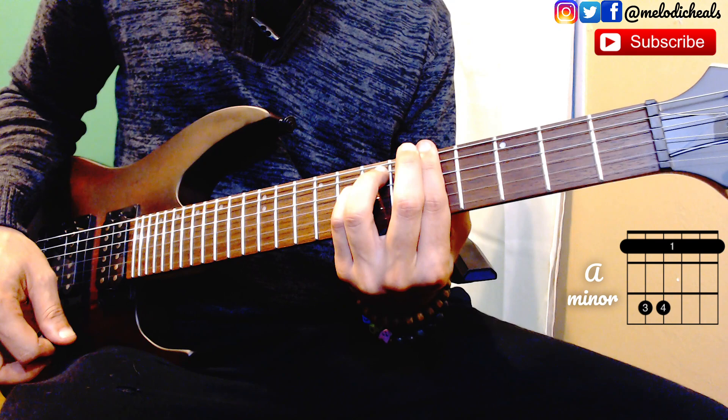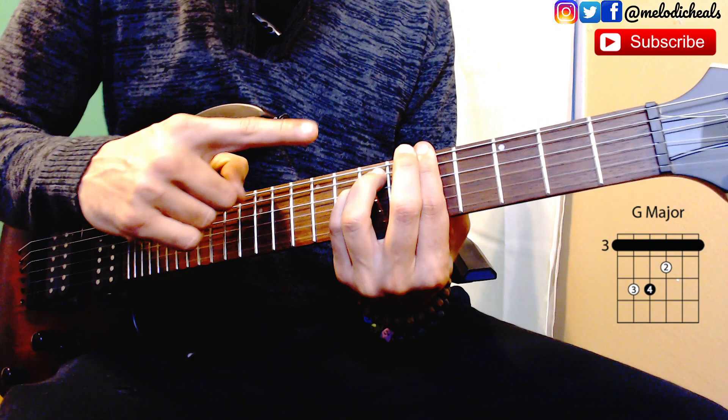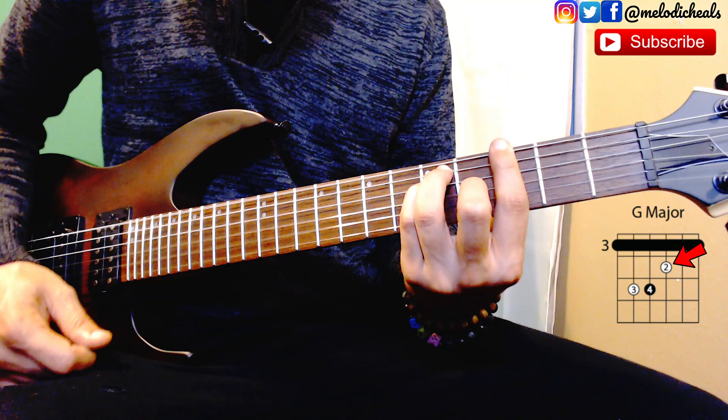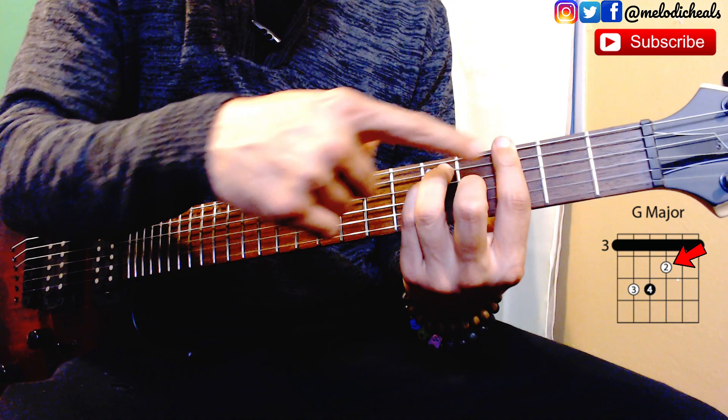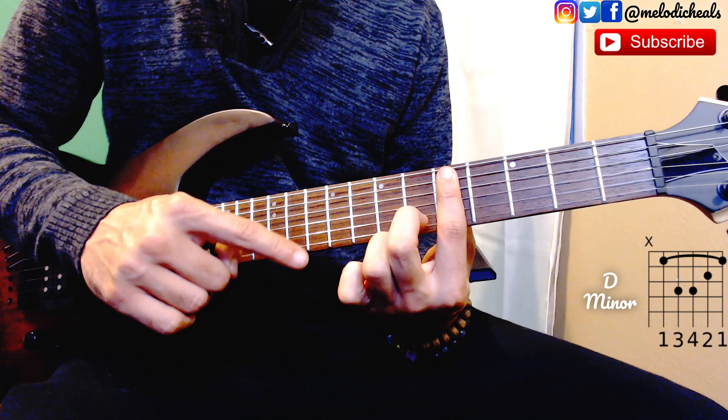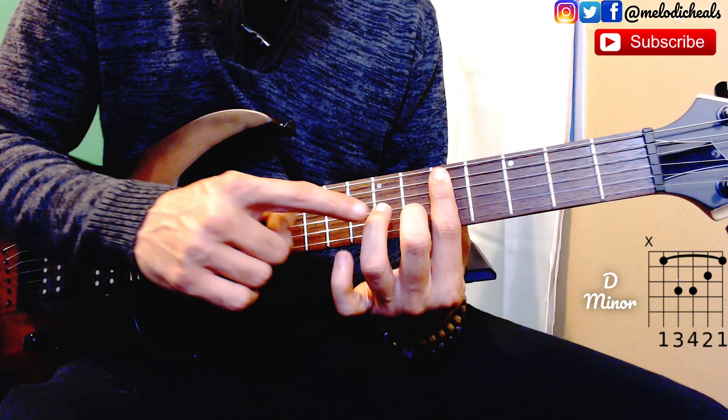Your second chord is going to be a G major. We're going to take this same shape and move it two frets back to the third fret, but this time we're going to add the second finger to the third string on fret number four — that's your second shape. Your third shape is going to be this exact same shape but taken to the fifth fret, starting from string number five for a D minor. String five to first, second finger on string number two on fret number six, and then third and fourth fingers on strings four and three on fret number seven.